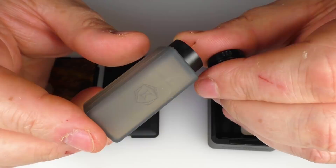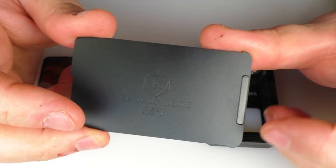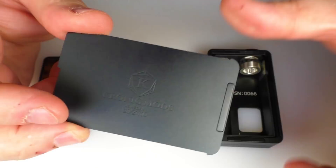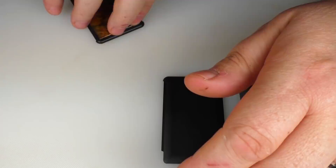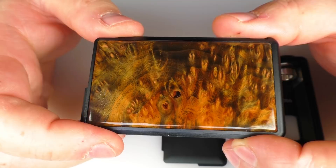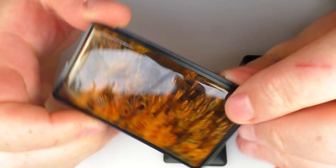You get the standard door that comes with it — once again this is billet aluminium with that coating, and we've got Kronig Mods branding here. You can see it states this takes 21700 batteries. We also have a big beefy magnet down the bottom here which corresponds with the bottom of the mod to hold the door in place. Not only do you get this, but you also get to choose a stab wood door — we've got this billet construction with a layer of stabilised wood and two layers of clear coat on top to protect it, and it's holding up really well.